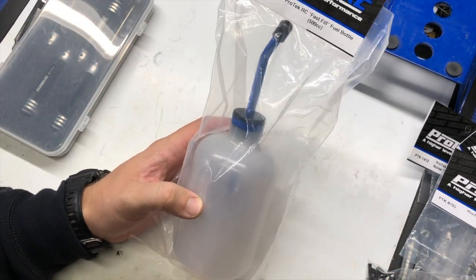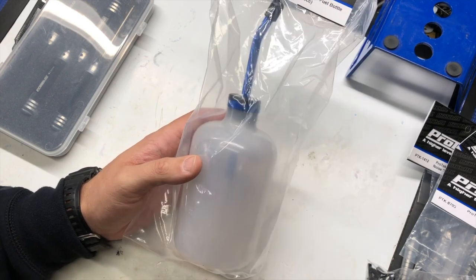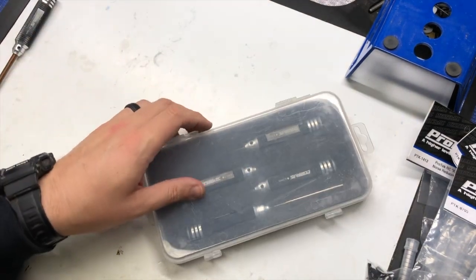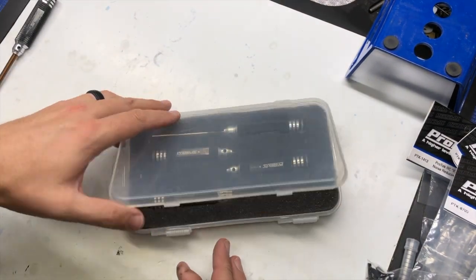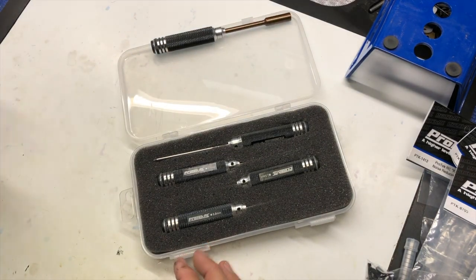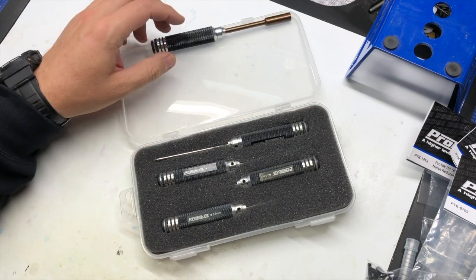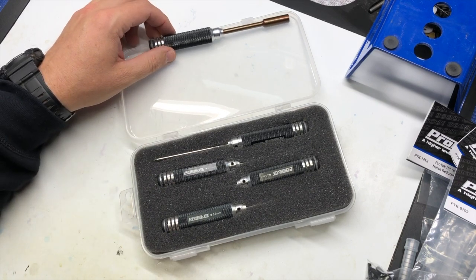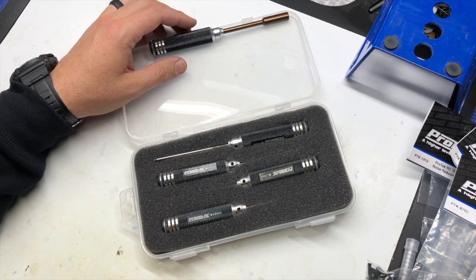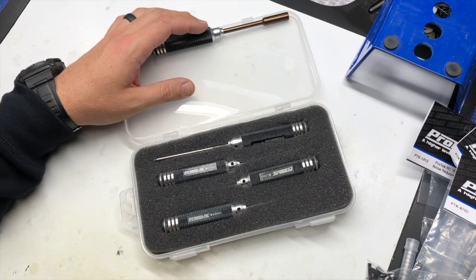Here we have a fast fill 500cc fuel bottle from Pro-Tech. Pro-Tech also has a full line of tools — nut drivers, body reamers. With the tools they make both straight and ball end in all the different sizes, metric and American. And again, this is just a quick overview of some of the tools and products that I use from Pro-Tech RC.